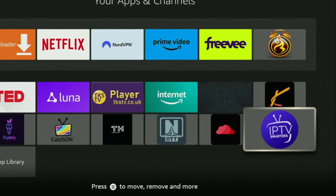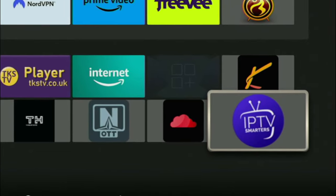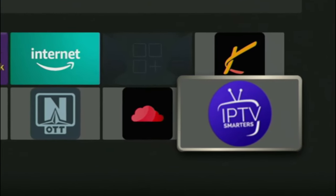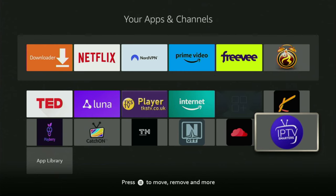Hey, how's it going? Today I'll show you how to install IPTV Smarters to your Fire Stick or Android TV. IPTV Smarters is one of the best IPTV players which you can use on your device. It supports the majority of live TV providers and usually works really stable. So now let me show you how to get the app in a couple of minutes.